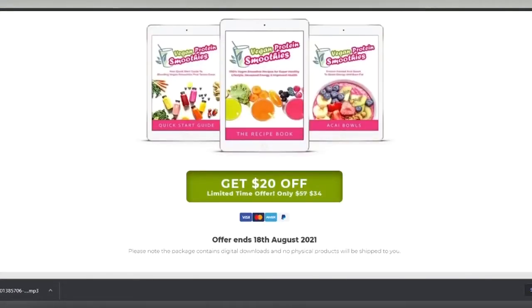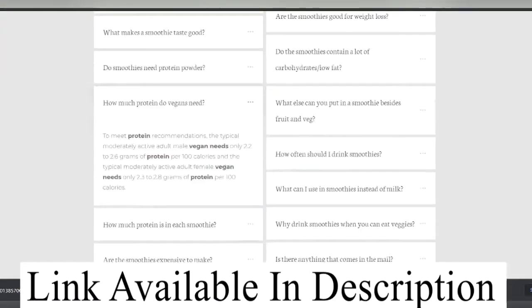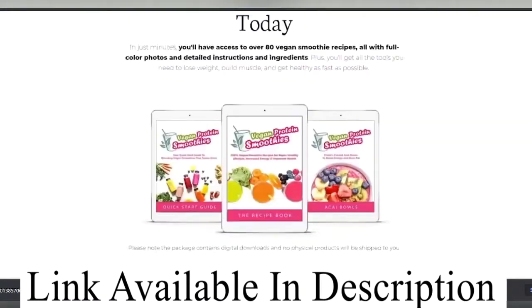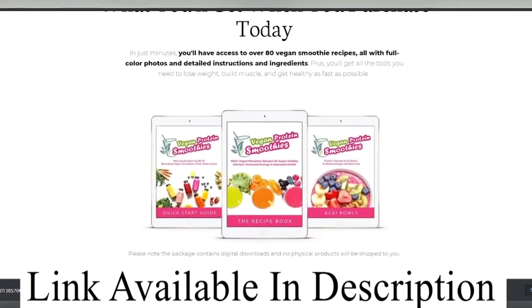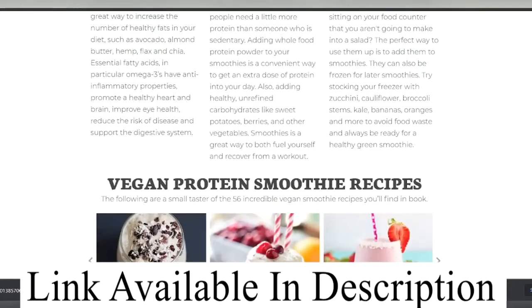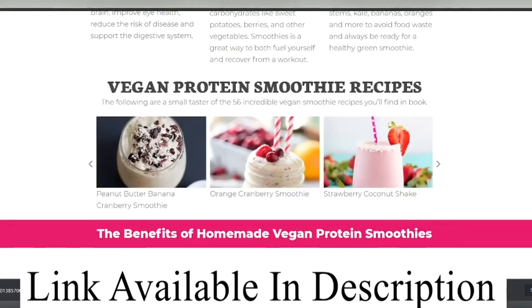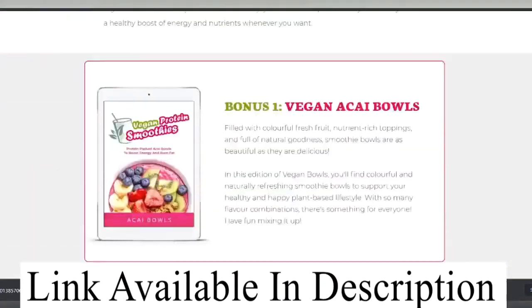Another favorable point is that it is trustworthy. I've used the vegan protein smoothie for several weeks now, and most scam products break within days — this definitely is not a fraud. Last but not least, if it doesn't work, return it. This warranty lets you know that the companies and websites selling vegan protein smoothie back it up. It works fantastic, and if you ever have a problem with it, you can take it back.